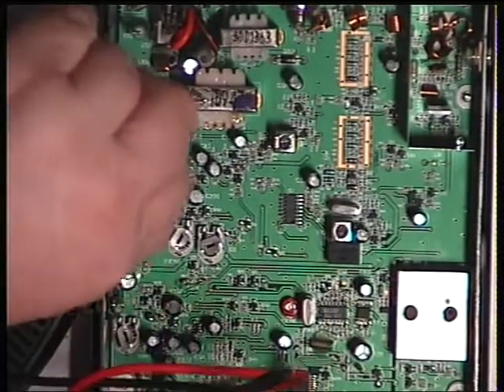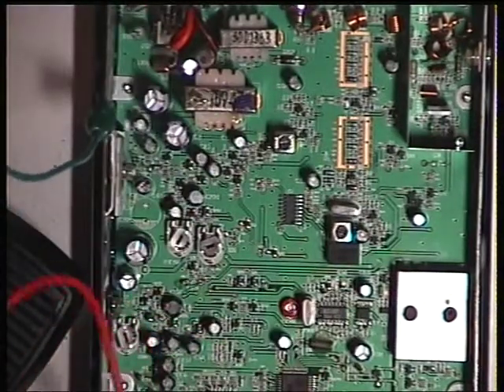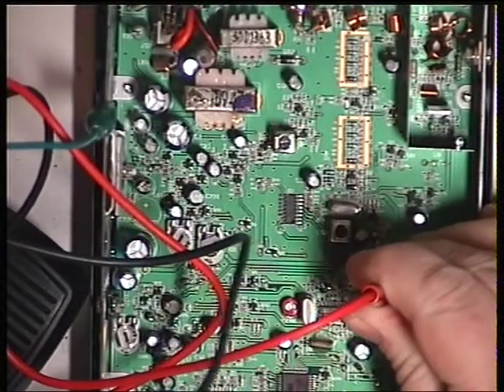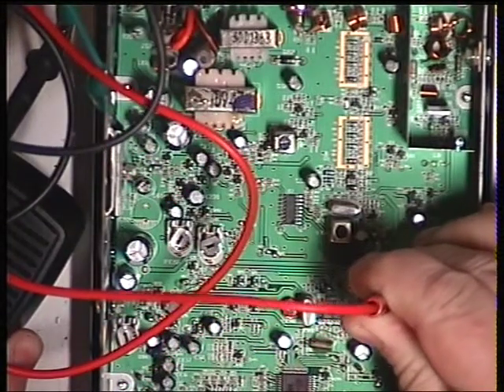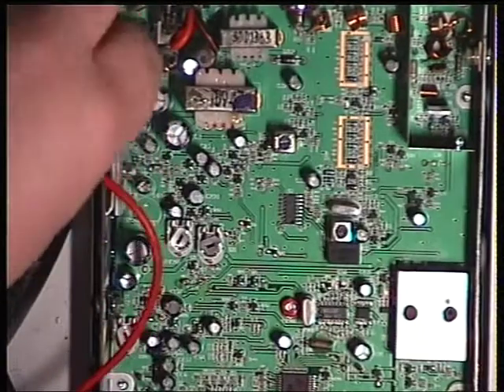I'm not going to adjust it because it's a new radio and it works. This isn't in the manual — it's all estimate, just guesswork. The meter says that's two and a half volts on receive, and three volts on transmit. So that's going to be the VCO test point.